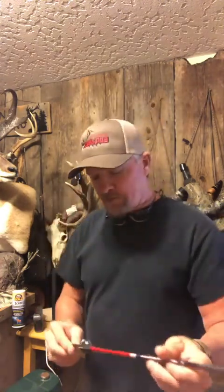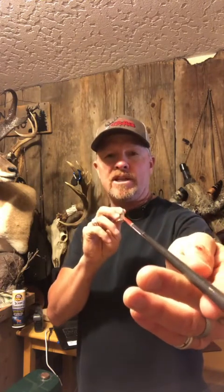You've got to put in a little bit of time, but once you get these things flying money, they are an amazing broadhead. I'm going to go grab my bow and show you how I set it up on my string — I'm going to show you that right now.